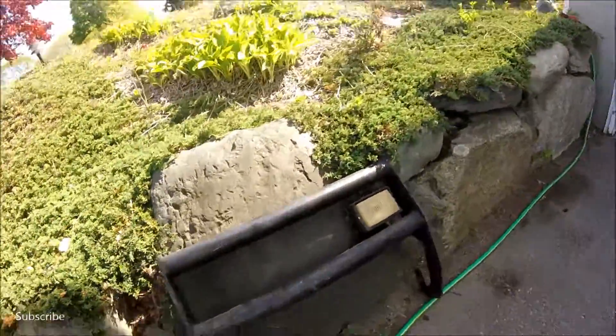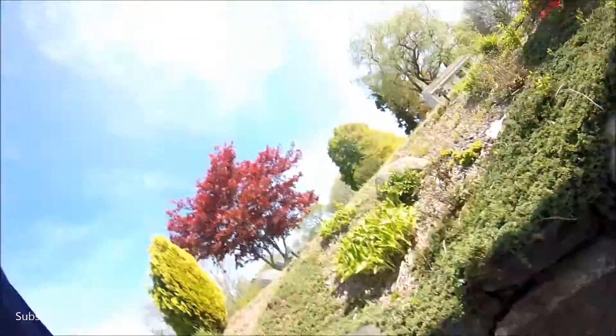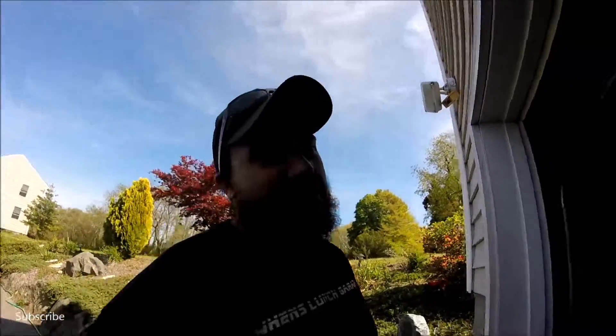Dude, this thing is mint. Well, it's gonna be better when I paint it and everything, but... I'm either gonna put KCs or a light bar, so make sure to stay tuned for that.